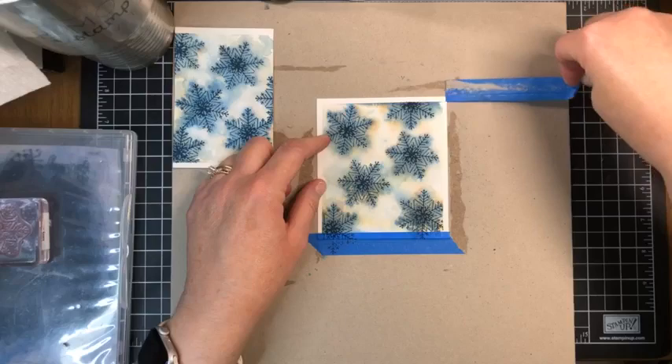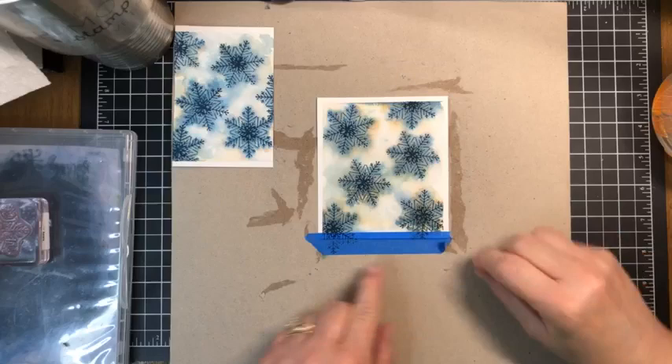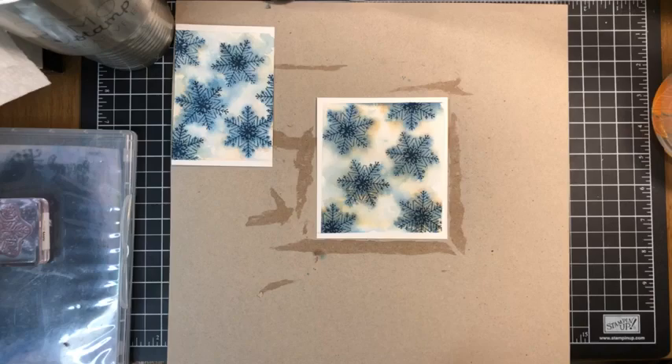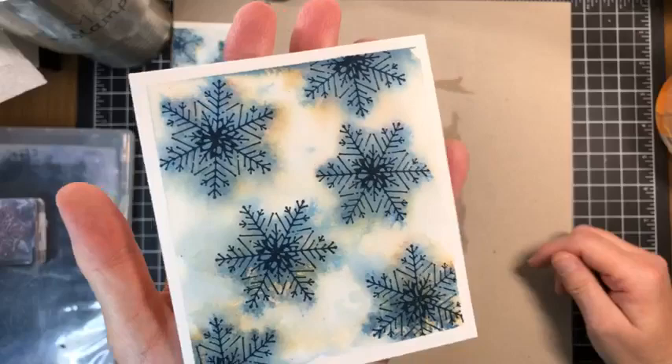You can see when we pull away the painter's tape — that's the result. Do use new painter's tape each time, especially if you have gone over the edge as we did here. It's a good idea because otherwise that color could bleed into your next project if you're using different colors. Look at those colors — oh my goodness. I love them! You can see where the Crumb Cake was and then the different variations of blue.